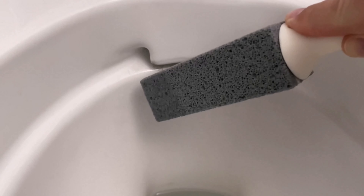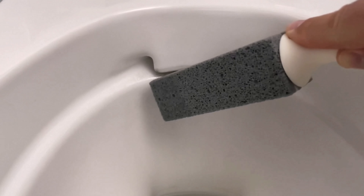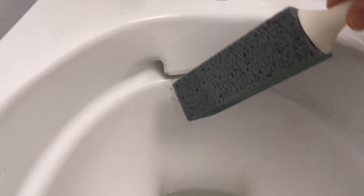It is a pumice stone. We can dip this in some water and then start rubbing it on the surfaces. These are actually perfect for cleaning ceramic surfaces like this without scratching them.